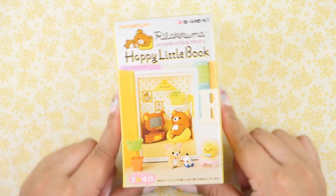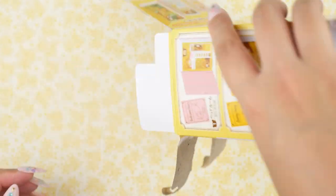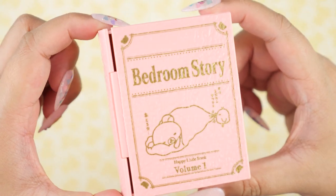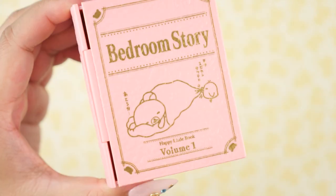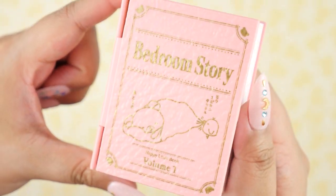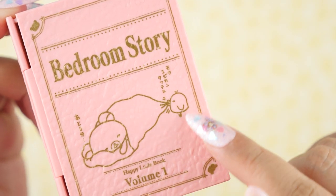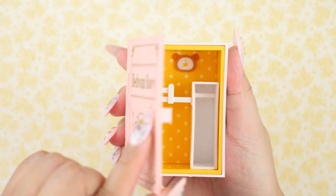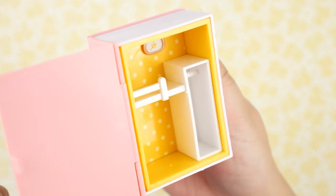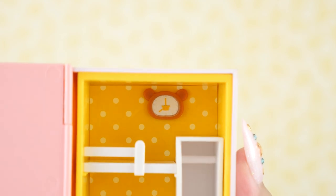And now for the next one. Here's the same book design, same colors, same textures, but it's a different title. This one is called Bedroom Story, and this one is actually volume one — the first in the series. In here it looks like Korilakkuma is sleeping, and Kiroitori is being mischievous and trying to wake it up.